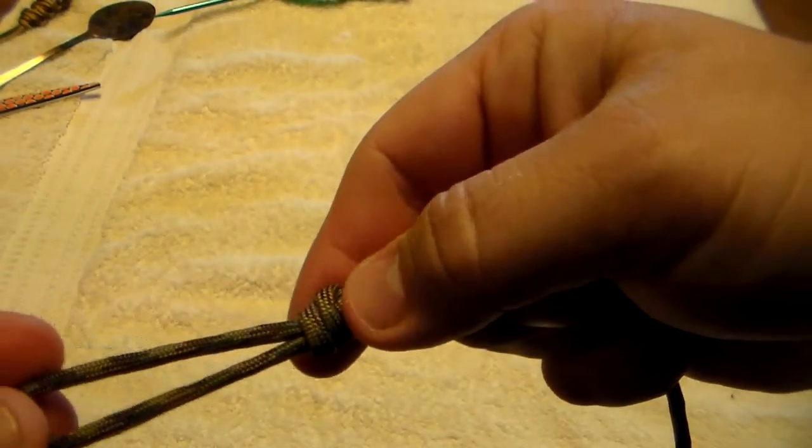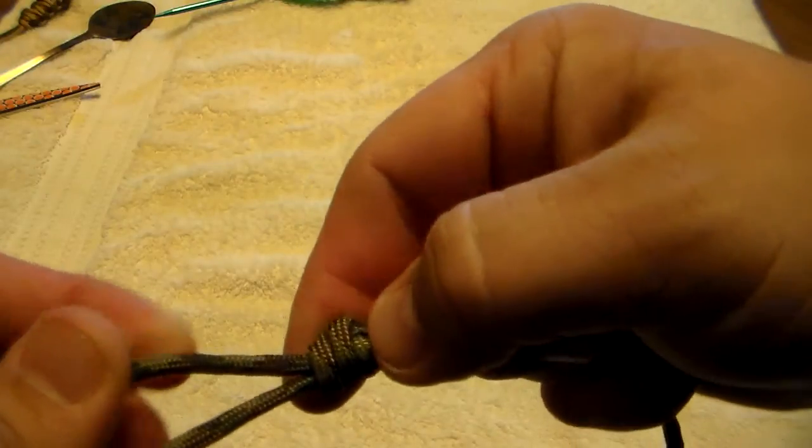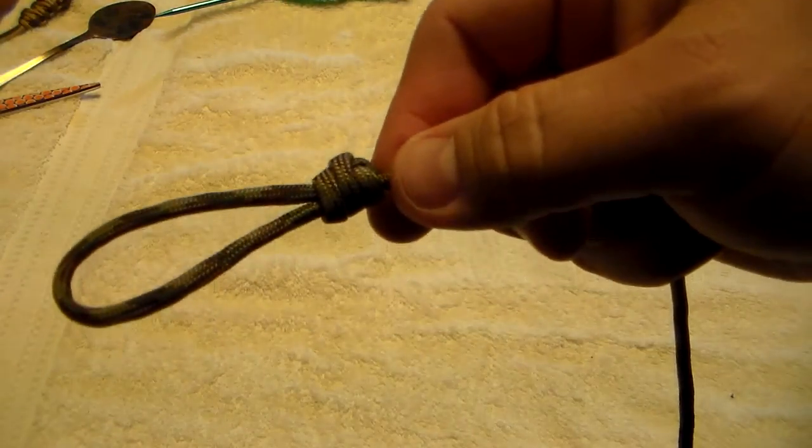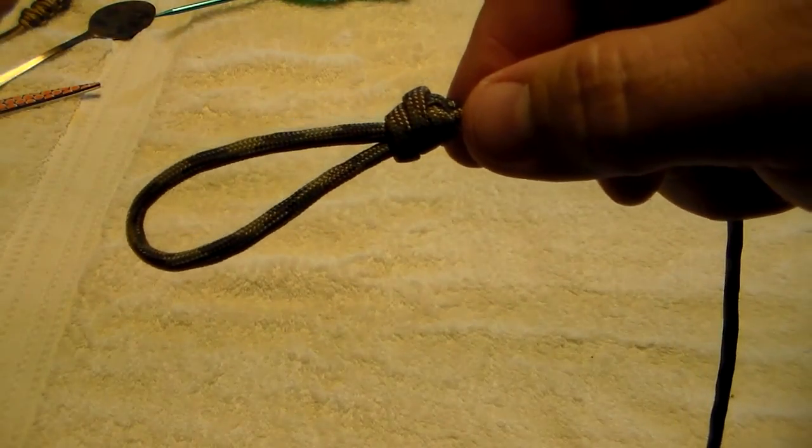If it tucks in there you've got it too loose, and there's a chance that you could drop a call out of it — and that's the last thing you want to do is lose some of your calls. So there's your loop that you would use.